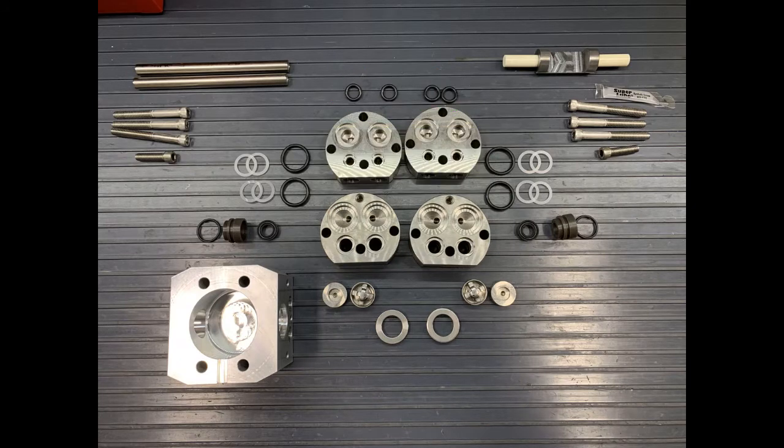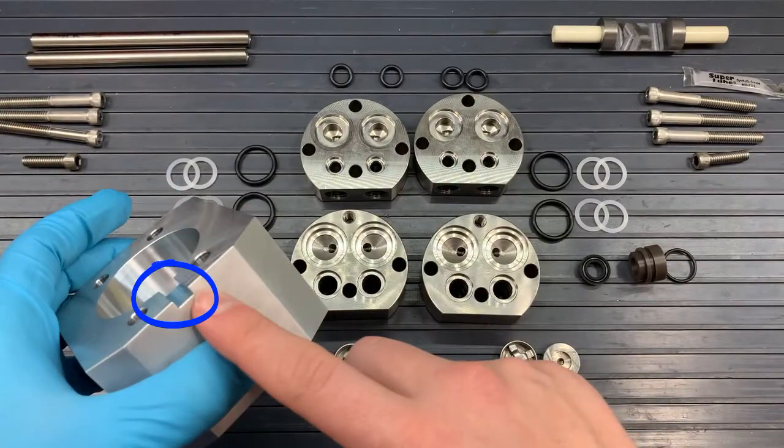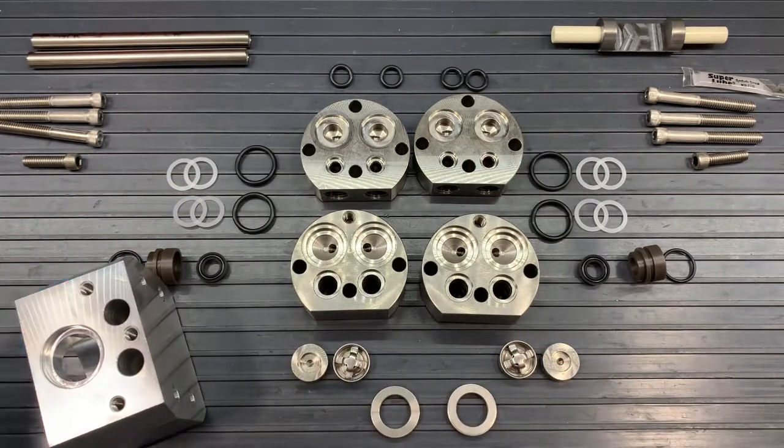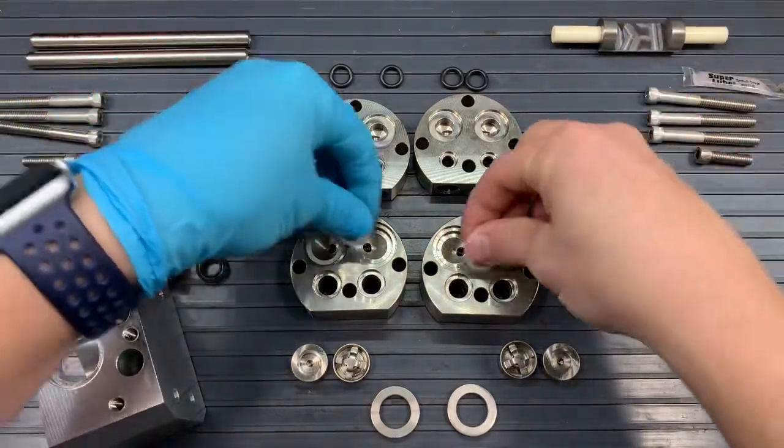Okay, so let's rebuild our pumps. We'll take our crankcase and note that the notch in the bottom of the crankcase — which we'll start calling the bottom because of that notch — is going to be where our inlets are. So let's grab our stuffing boxes and crankcases and set them up.